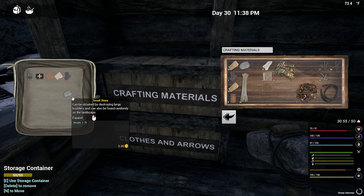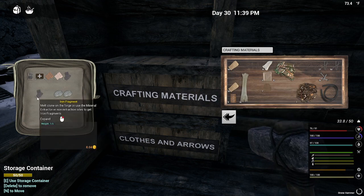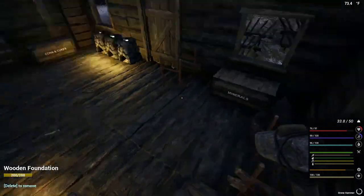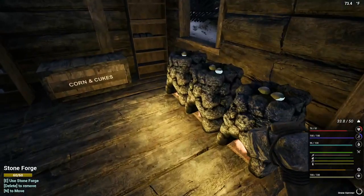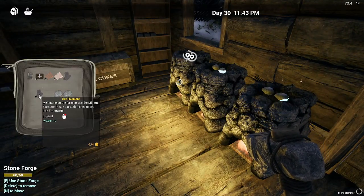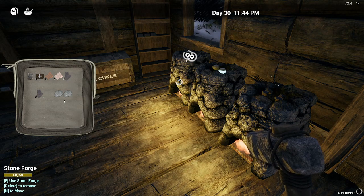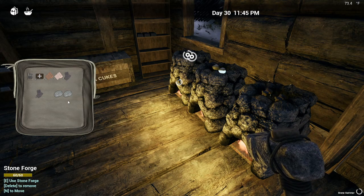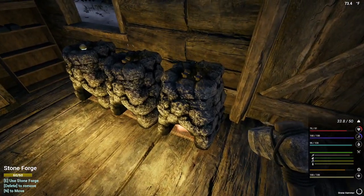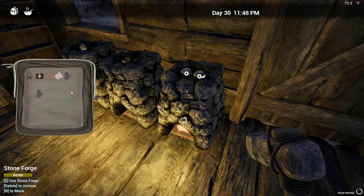Why do I have rocks up here? Go ahead and take those down. They must be antsy — the cats won't leave me alone. Quit scratching my toe!